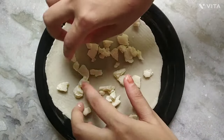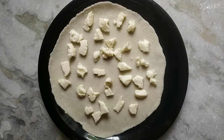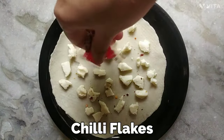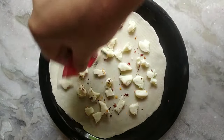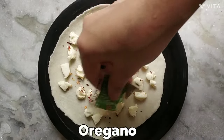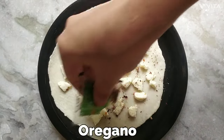Also sprinkling some chili flakes. And if chili flakes, then why not oregano.